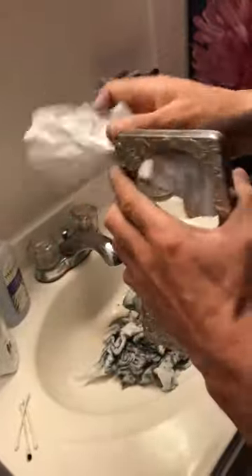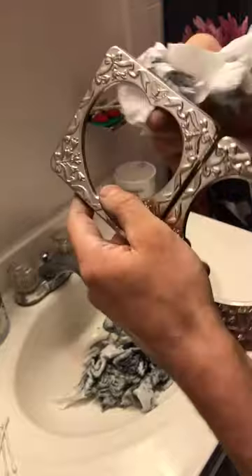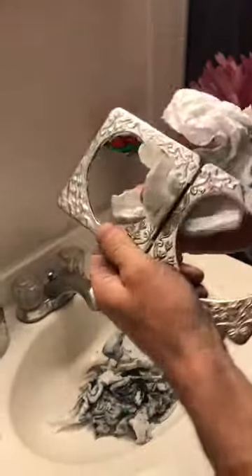You have to keep applying until black doesn't show up on the rag anymore. I remember because me and my brothers had silver chains when we were teenagers, and I remember you keep wiping it until the black was no more.